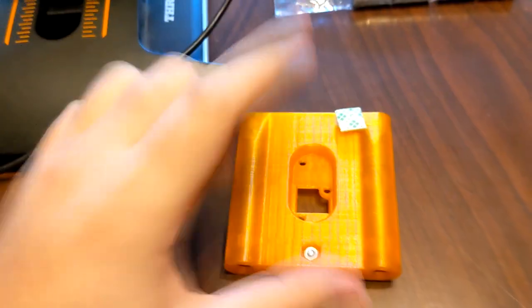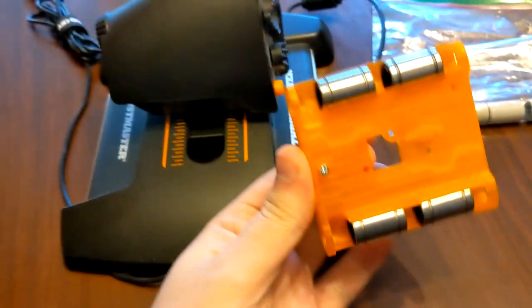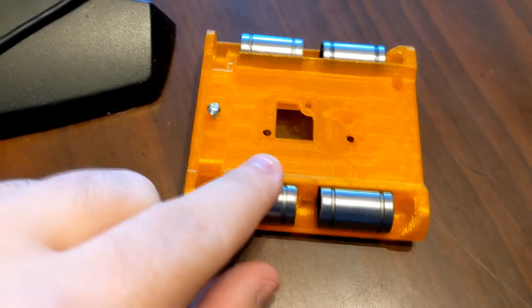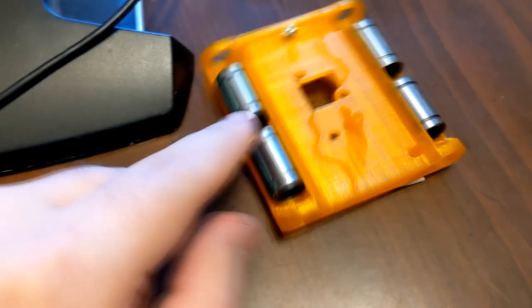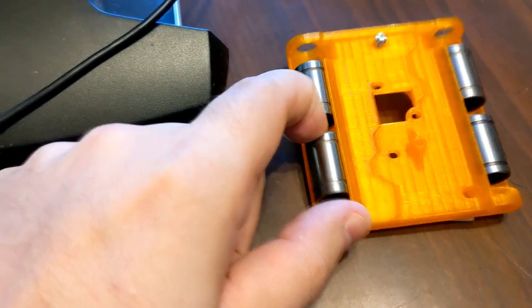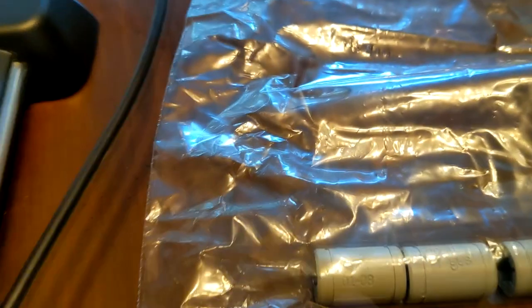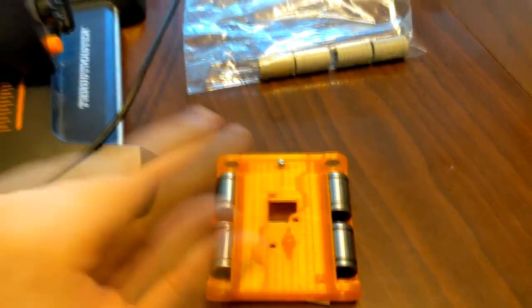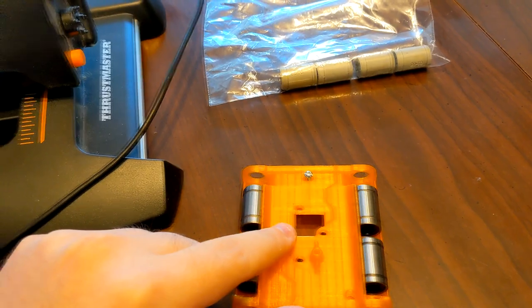Someone made one of these and it's supposed to improve the sliding. It essentially replaces a piece on the inside. As you can see, they have different bearings — these are the metal ones I ordered; however, he also sent me polymer bearings that you can also get, so I'm going to install this and give it a go.